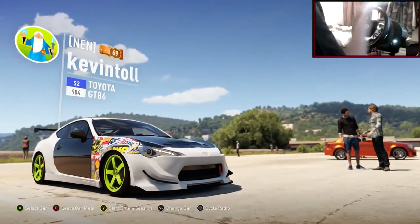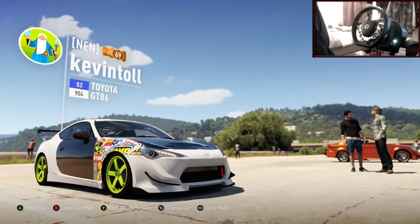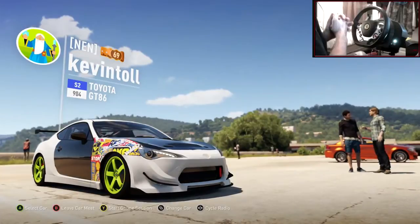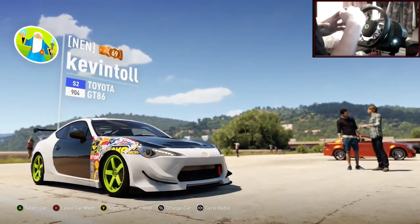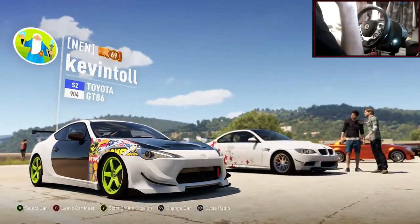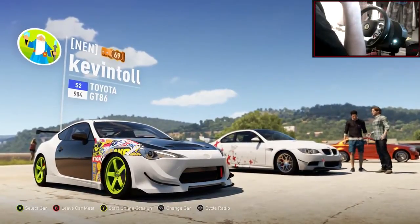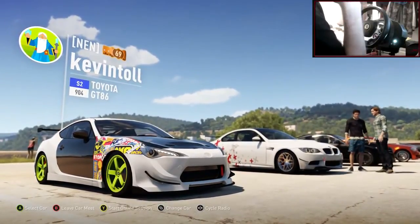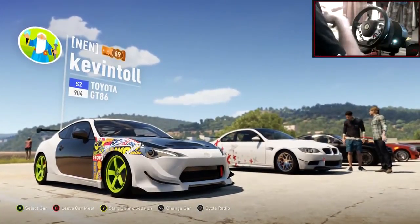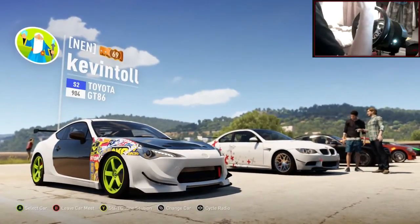Last episode we made a Toyota GT86 — I got told to make it into an FD spec car, so I went full balls out on this, as you can probably see. We've got an S2 class car here, running over 1,000 horsepower. Obviously with 1,000 horsepower it is harder to control, so it's not the perfect tune ever because I don't normally run cars like this. But I've got the stability there — you have to get used to the car, which is wicked.